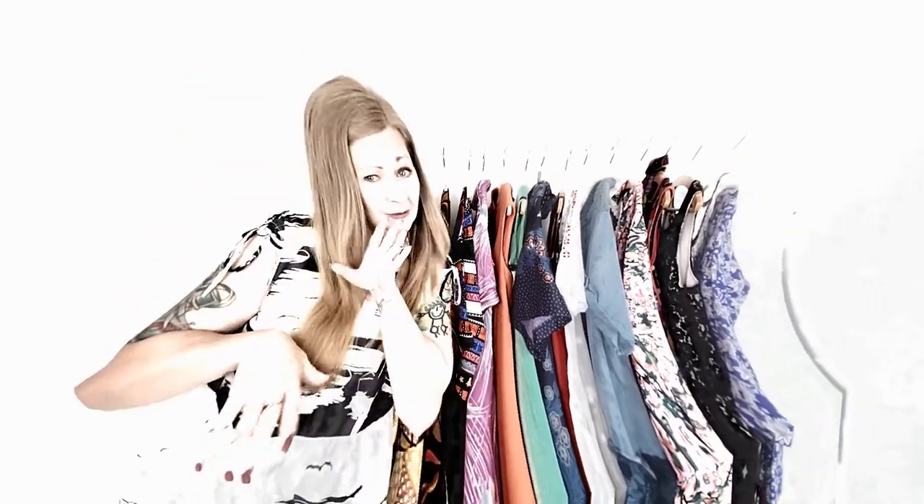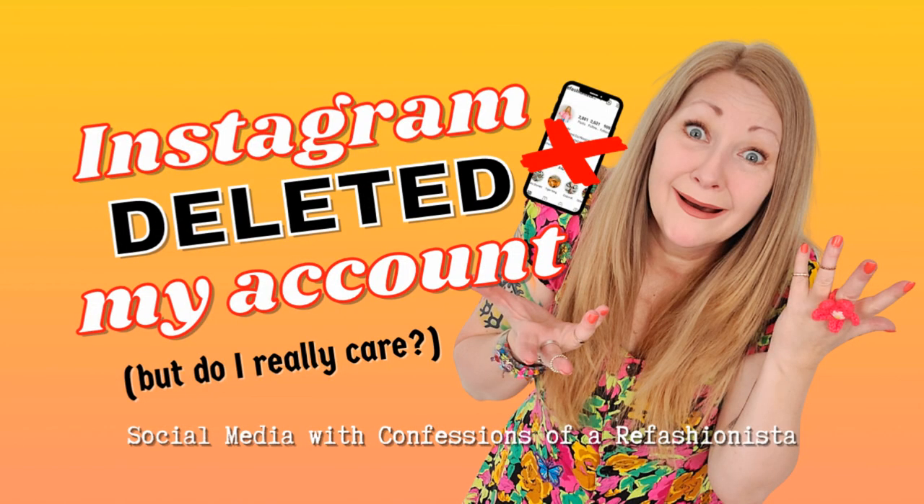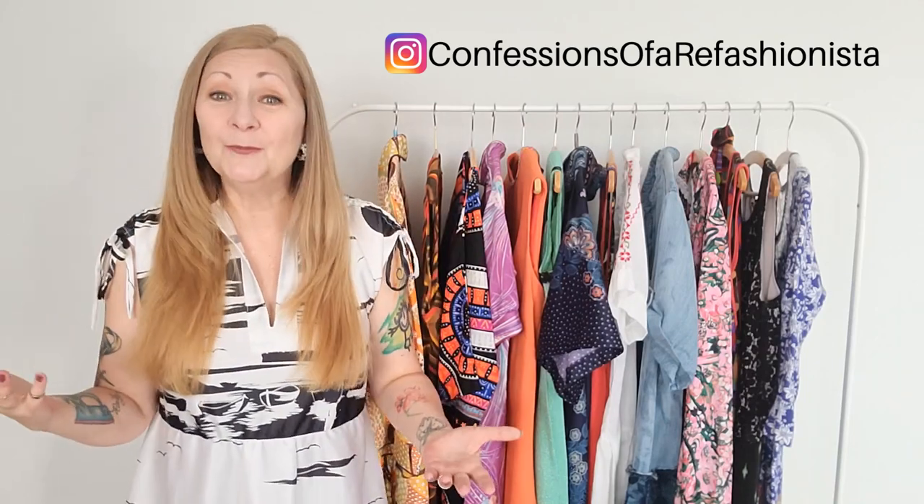Before we dive into the DIYs, I just want to give you a quick update on my last video, which was about Instagram deleting my account. If you missed it, I'll link it so you can check out the whole story with trolls having my account deleted. I did not get my account back because I was on the smaller end of follower counts at only 2,600, but you guys left me so many lovely comments and sent me so much good advice that I decided to just start a new one. You can now find me on Instagram at Confessions of a Refashionista.